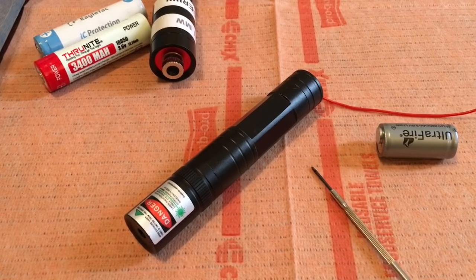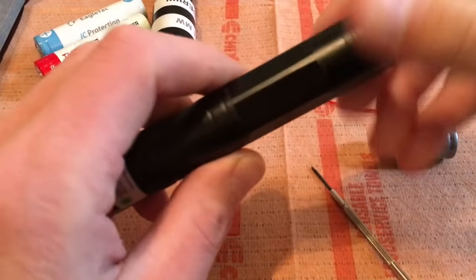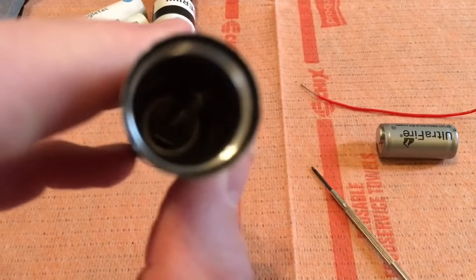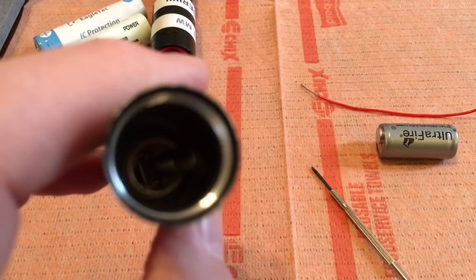If you want to overdrive this thing and hit 150 to 170 milliwatts, feel free, but be prepared that the IR diode and the crystals can easily be burned out and destroyed. Pretty much all of these have a little foam insert inside. I took mine out — I imagine that foam is just to keep it from shorting out, but the inside is anodized so it doesn't really matter.